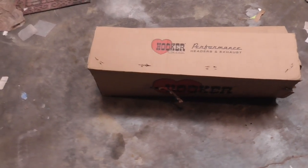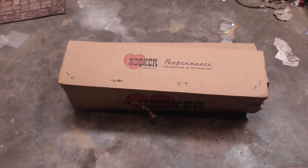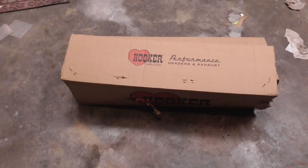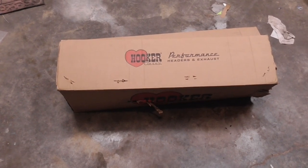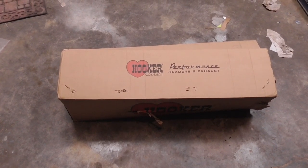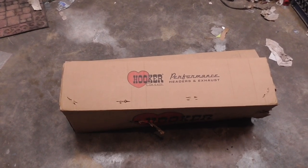Alright, round two — let's see if these fit. These are Hooker Headers, stainless steel. I forget the part number but it'll be in the title. These are going on my '96 Yukon, but anybody that knows these headers realizes they're not supposed to fit my truck.